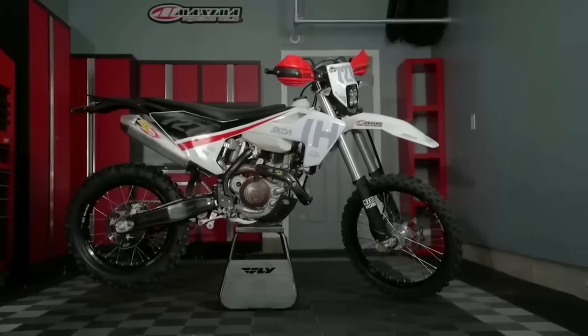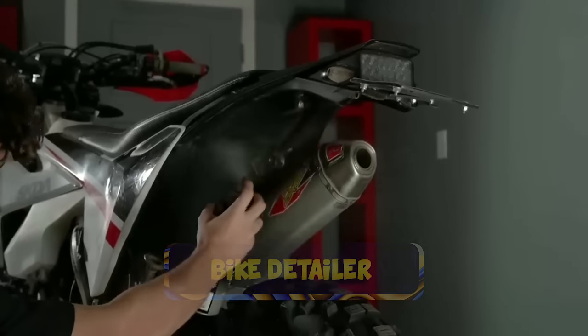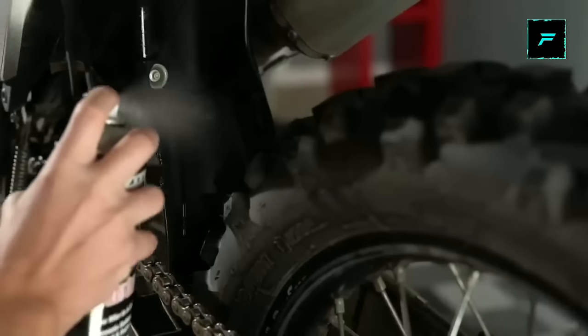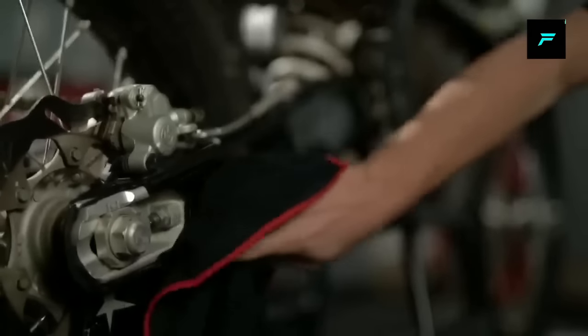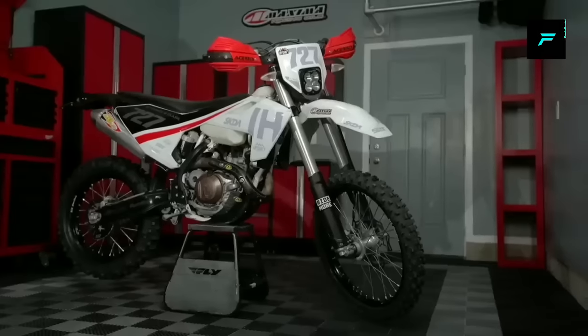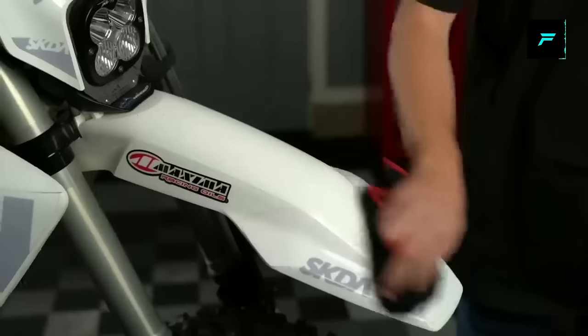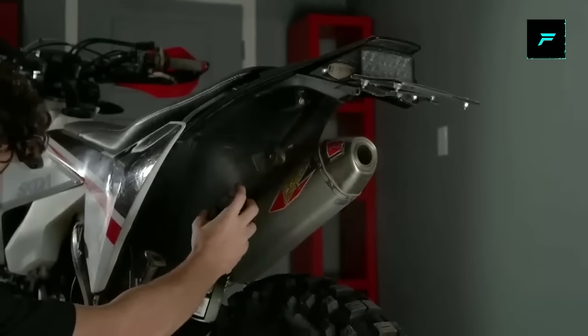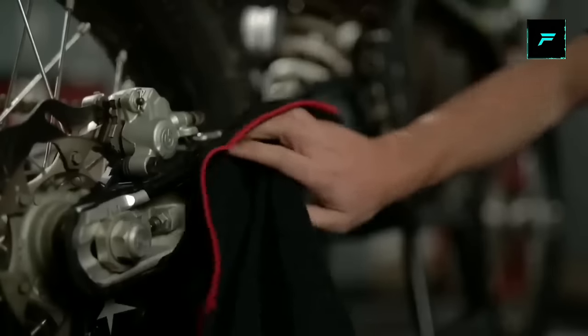Bike Detailer. This is a matte finish bike polish. If your bike is dirty or has fingerprints, you can clean it with this spray bottle. If you want to maintain a matte finish look, and if you're in India where there is a lot of pollution and UV radiation, you can use this spray.